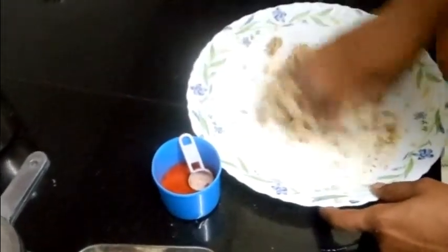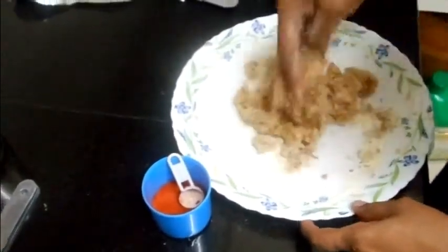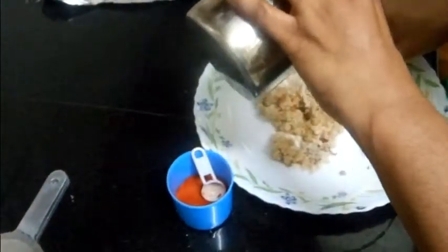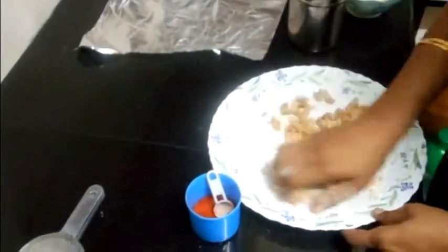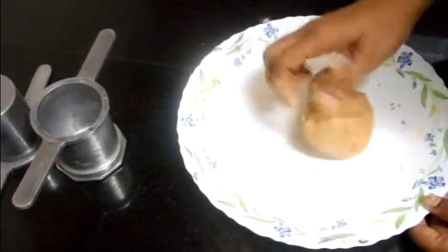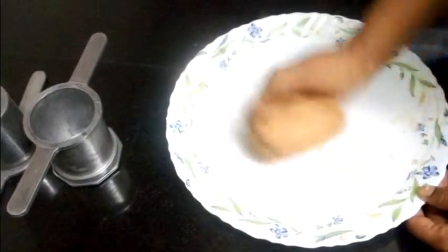Make a chapati-style dough with this. If necessary, you can add a little water. Then add one teaspoon of ghee and knead into a soft dough. Don't make it too tight — it must be loose. Then only you can make chaklis very easily.